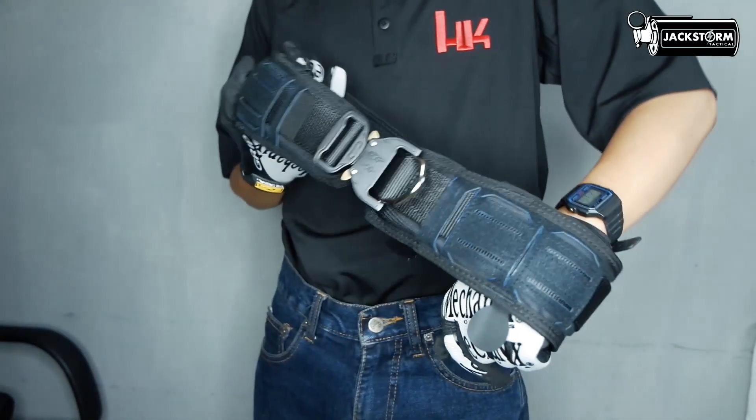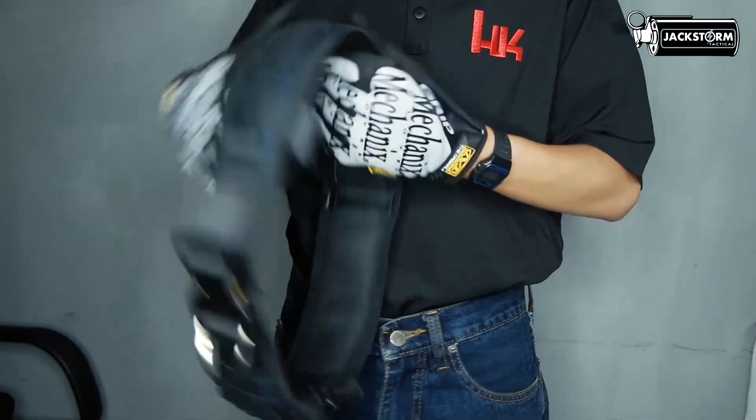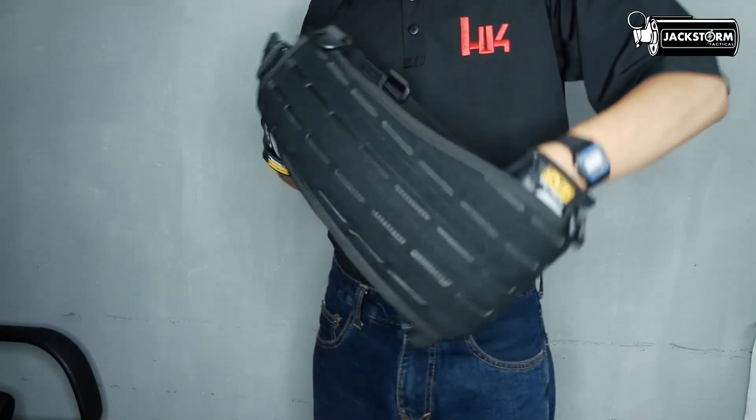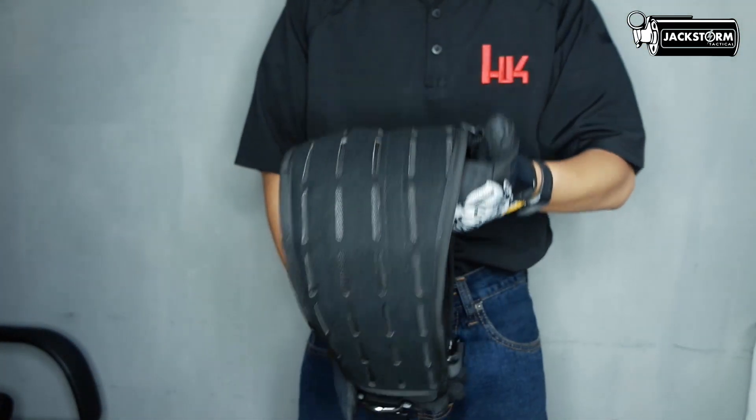Dan yang paling penting, harga War Belt ini berada di kisaran harga Rp 260.000–300.000. Tentunya harga dan kualitas seperti ini sangat worth untuk dibeli.